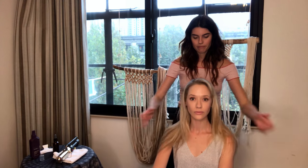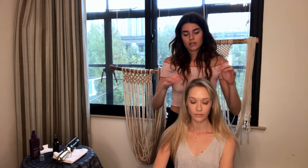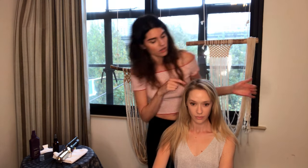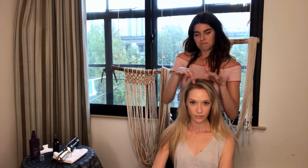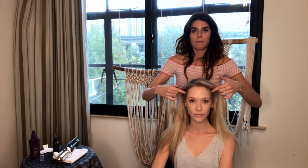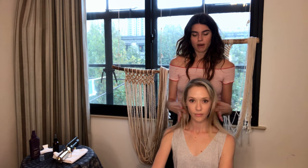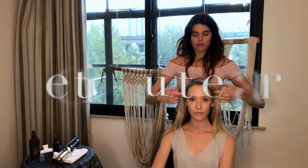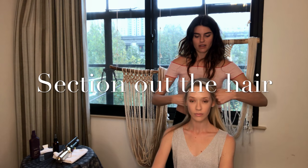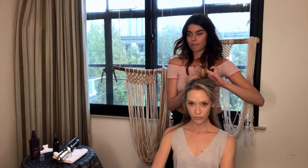Wherever you prefer your hair to part, go ahead and work with it. On Gemma right now we have a little bit of a zigzag part, and I actually don't mind it - it looks really nice. We're going to separate her hair into two sections: a top section and a bottom section, just above the ears going back, and then we'll clip the top up out of the way.